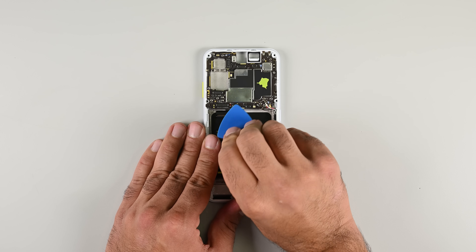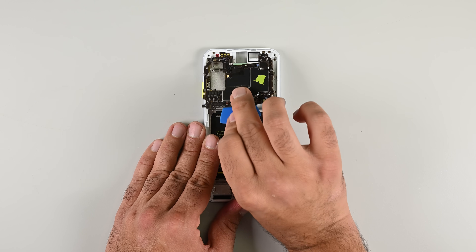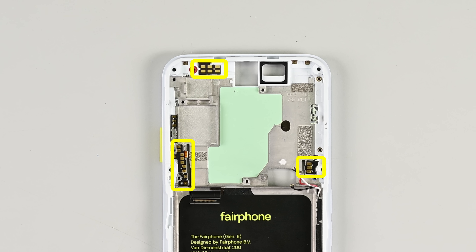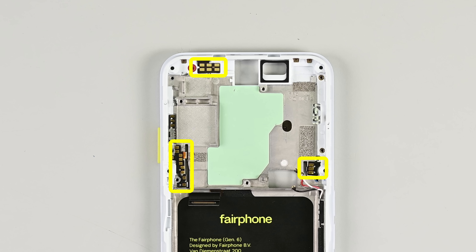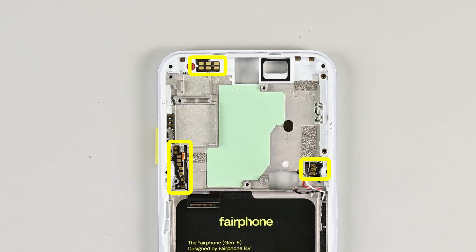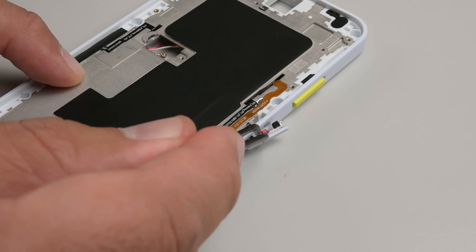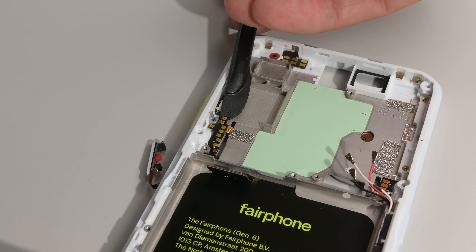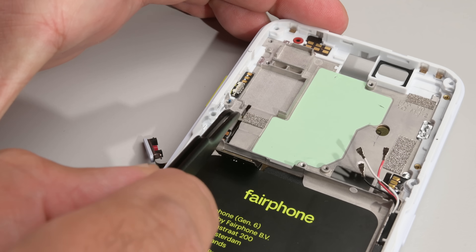With all those components out, there's nothing stopping me from removing the mainboard, so I'm going to remove it. One reason why the mainboard came away so easily is the use of pogo pins, which removes the need for more connectors and tiny screws. The downside is that the contact pads are glued to the frame. Add to that delicate ribbon cables and you have a potentially fiddly repair if you ever break the power button.